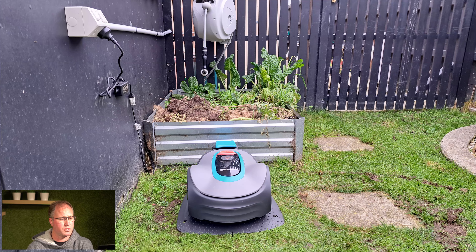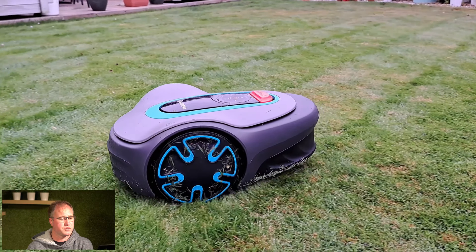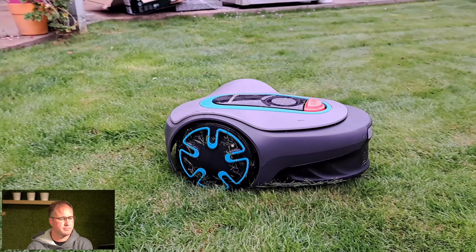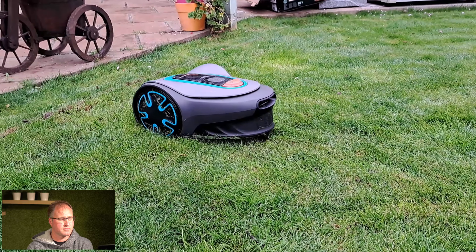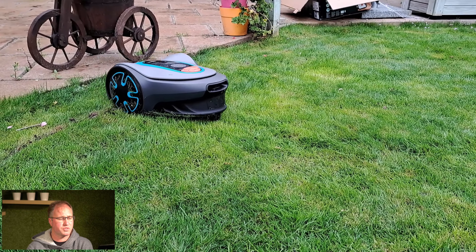Basic installation here — one guide wire. We've got 150 square meters of lawn. First day mowing here, you can see the old stripes from the previous mower. Cruising across the lawn there. I like it — it's a tidy looking unit and blue is quite a fresh colour on it.